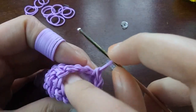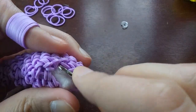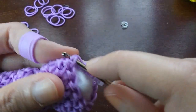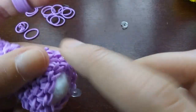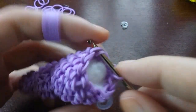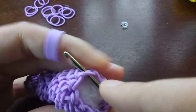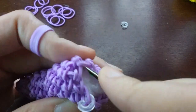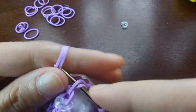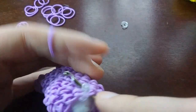Decrease every third: one, two, decrease; one, two, decrease; one, two, decrease — keep going until we get back to the C-clip. Make a stitch on the band that has the C-clip on it and move it up.